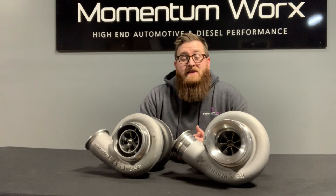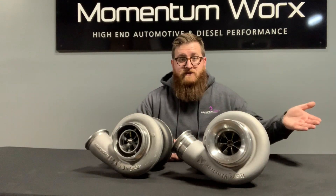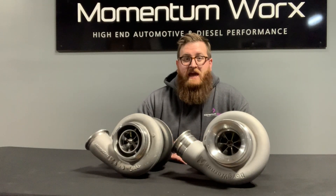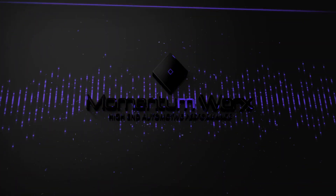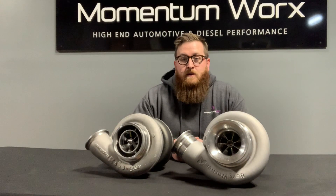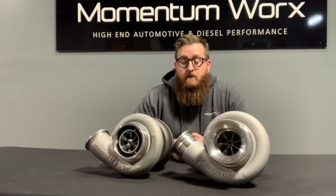Right off the bat, you can see the title of this video is S400 versus S410 versus S430. As you can see, there are only two turbos here because the S430 does not exist. It doesn't exist — stop asking for it. Sorry, it's a little grouchy there. Landon, you gotta get us ice cream. Steven didn't get ice cream today, that's why he's a little upset.